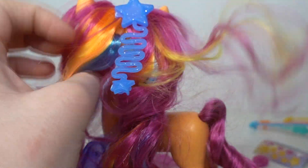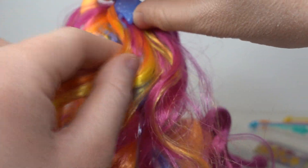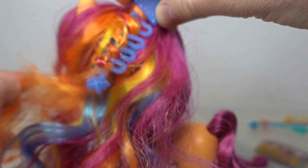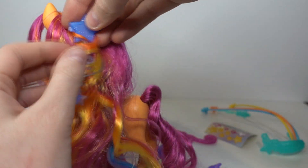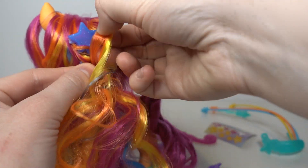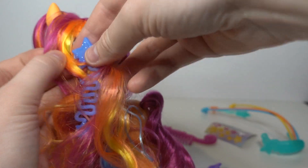You can try and braid her hair with this tool — I'm not very good at braiding. You could also use it to curl her hair. Yeah, you can do something with it, like braid around it.